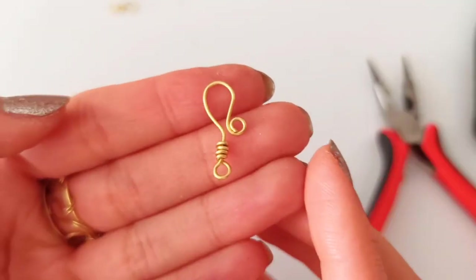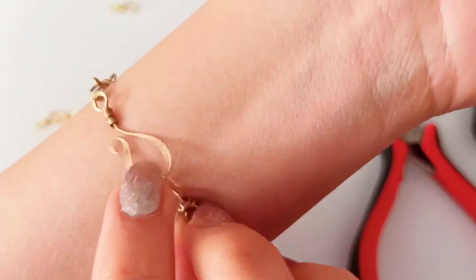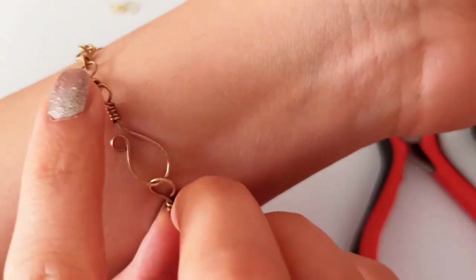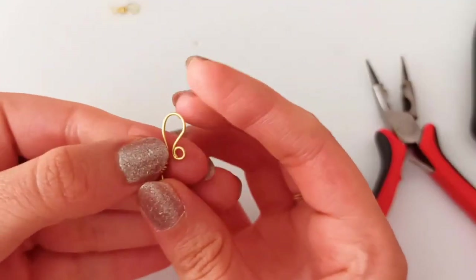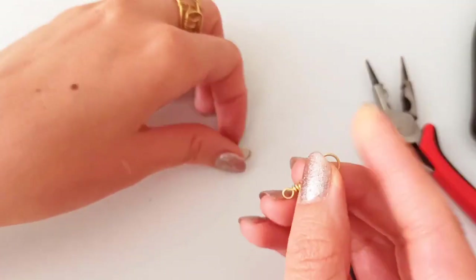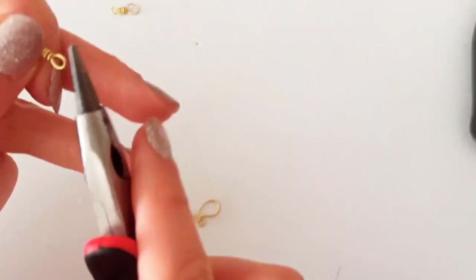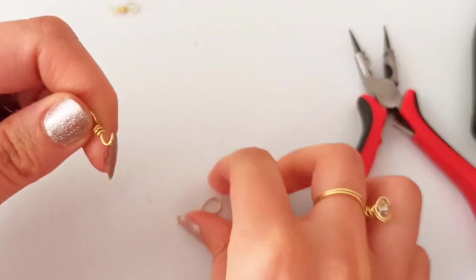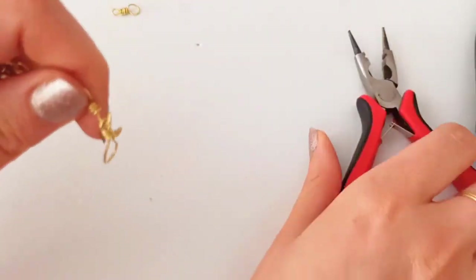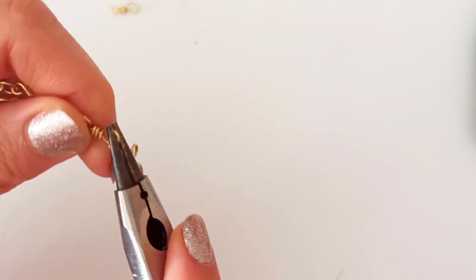Now this would be it — you could do some hammering at this part so that it would be a little flattened. These two parts could be hammered or we could remain them as is. We are going to attach it from the part that is open, or if it's the closed part we should add a jump ring simply. So we add it and then close it back.